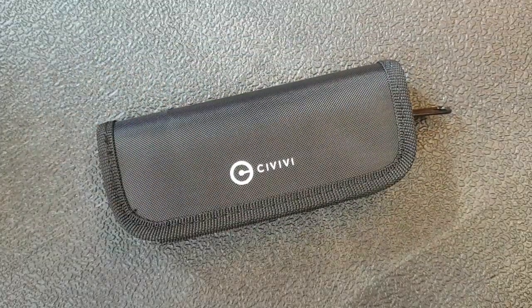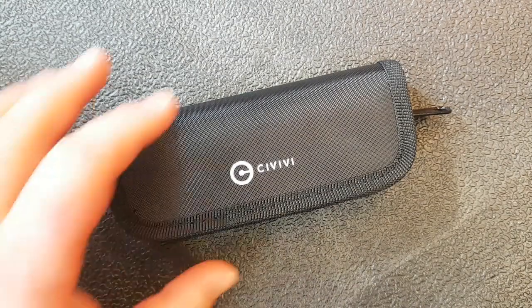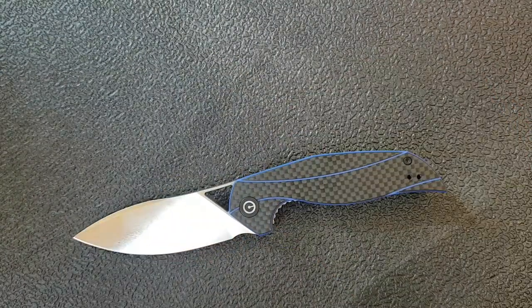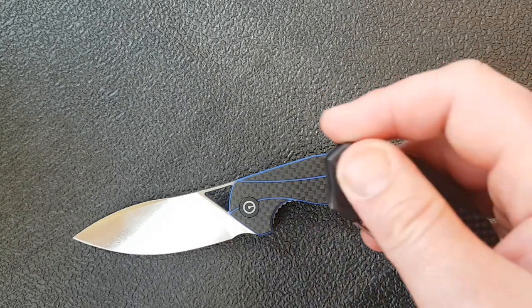Hey guys, how's it going? Kevin Cleary here with a quick first impressions video. So today I've got a Civivi knife — this is the Civivi Anthropos, which I gave you a first impressions video of a few weeks ago. One of the things I've discovered about this knife is it's definitely a little too small for me, and it doesn't have enough handle real estate for me.